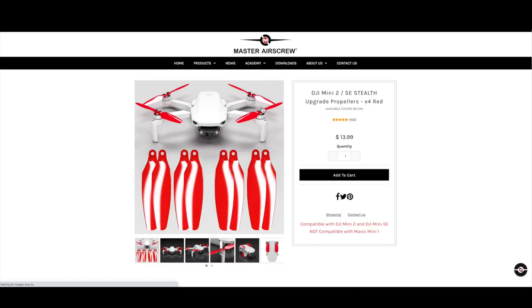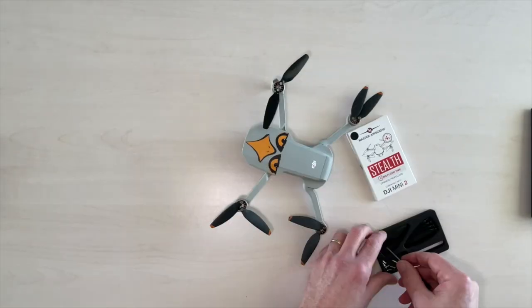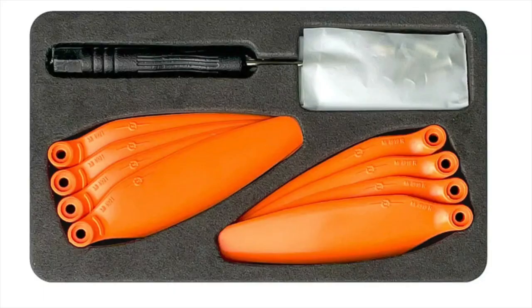So I jumped online and had a look and couldn't resist but to pick up a set of them myself. Installation was pretty straightforward, you just have to make sure you match up the right blades. In the same way that the original propellers have lines on some and not others and you match those with a motor that has lines underneath, these work the same way. It's a bit hard to see in my video so here's a picture from the Master Air Screw website that shows it much more clearly.